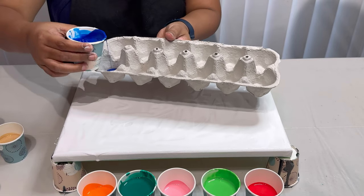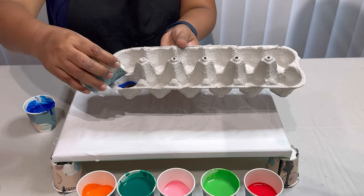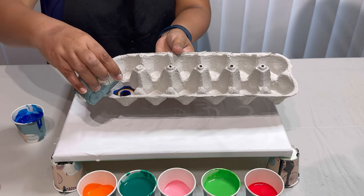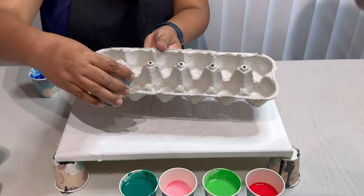I will be layering the paint in the egg box using black and gold, and repeat this twice for each color. I'm also using phthalo blue, orange, phthalo green, light pink, light green, and cadmium red.